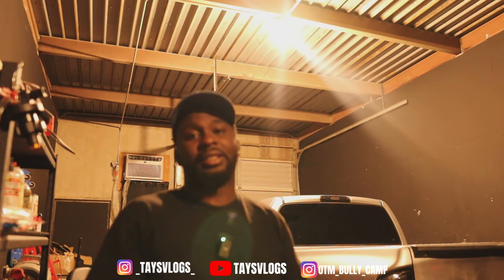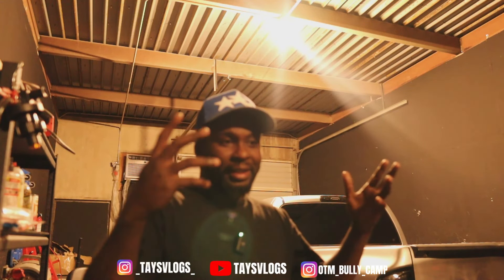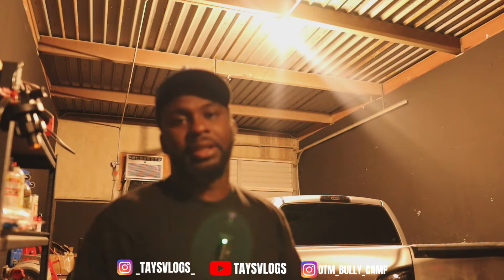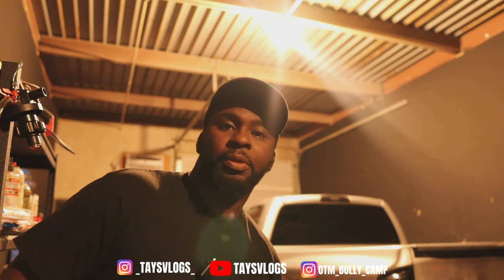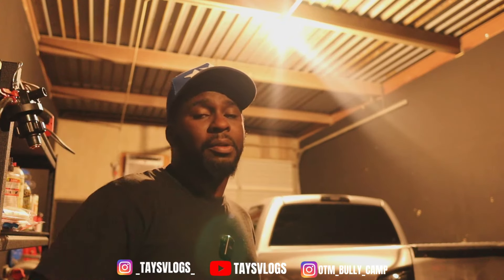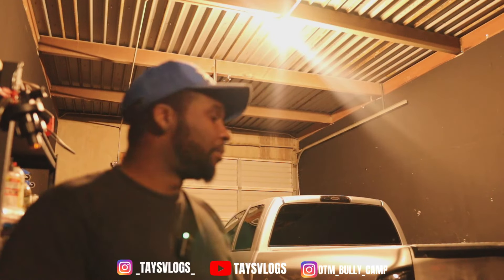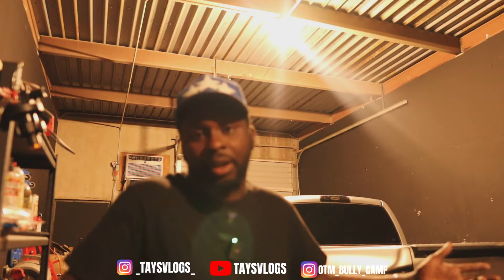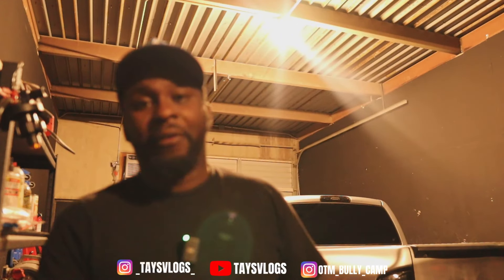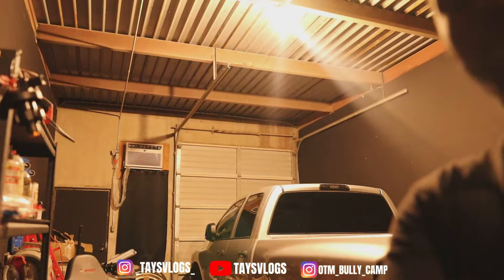Stopping the video now means I can get the content out — I'm really trying to catch up and be consistent about dropping content regularly, and be more active on YouTube and Instagram and all my platforms. Speaking of that, if you're not following me on IG, tap in right now — I'm trying to get my numbers up. Show some love. But before I let y'all go I just gotta show y'all what these Corleones are gonna look like on this joint.